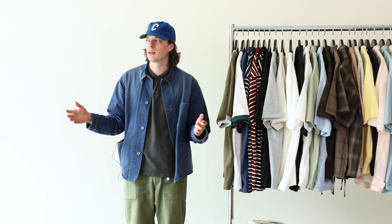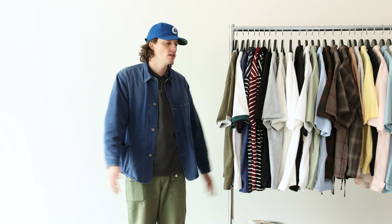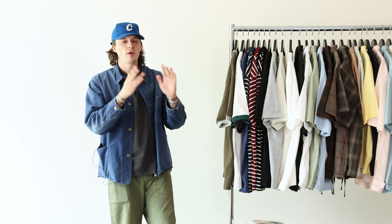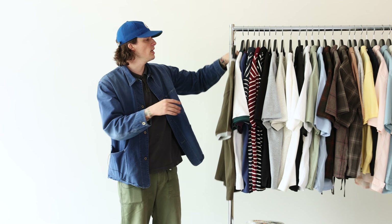Hello and welcome back. This is going to be a talk-through — instead of me putting all the stuff on, I'm just going to hold it up and tell you why we think it's cool, why we chose it, some highlights, fit details, etc. For this episode we've got FrizmWorks. If you're not already familiar, it's a newer brand to the shop out of South Korea with devilishly good pricing and quality. It's for all the EG heads, military repro fans — if you love that sphere, I obviously really love it. Let's just hop right into it.